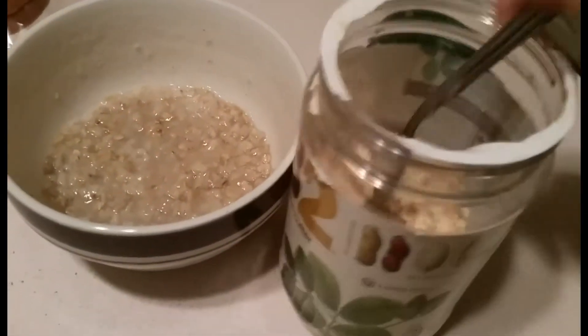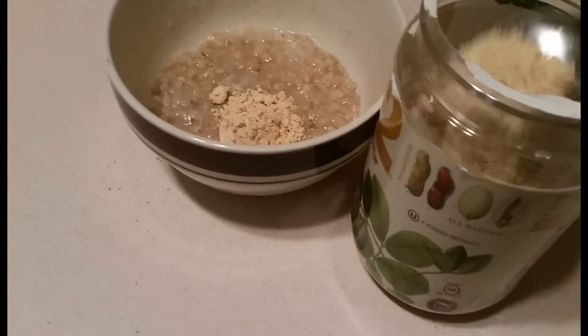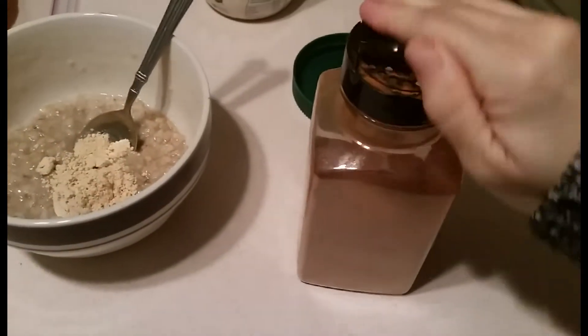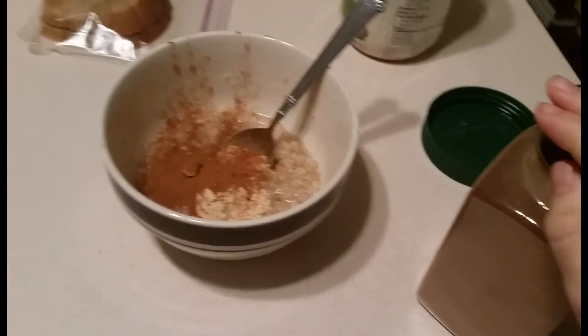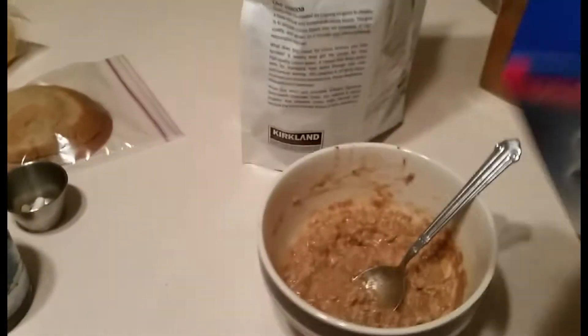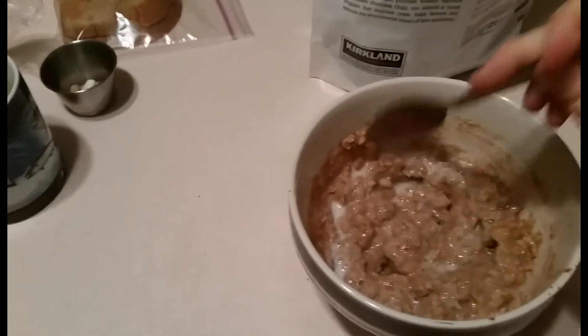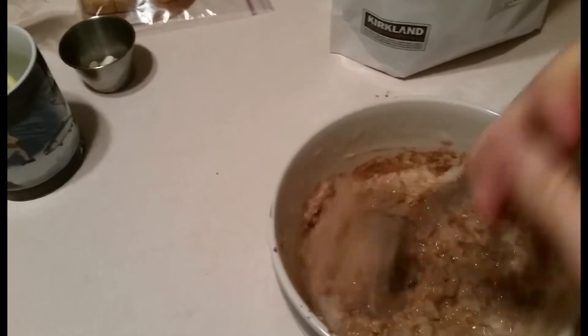I am such an oatmeal girl — I love my oatmeal in the morning, and I love PB2. Sometimes I'll do a real peanut butter, but either way this ends up tasting like a Reese's Delight sort of thing. I have to add the cinnamon of course, and I mix all that up with almond milk. This keeps me feeling so full all morning — I love it.